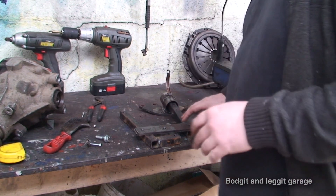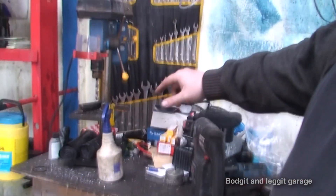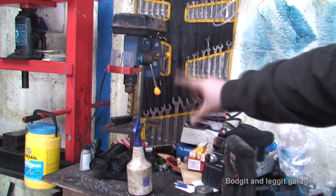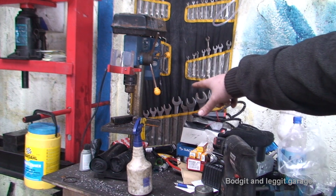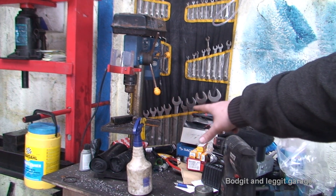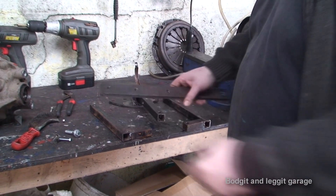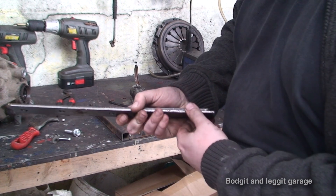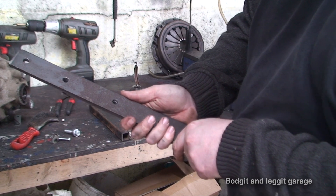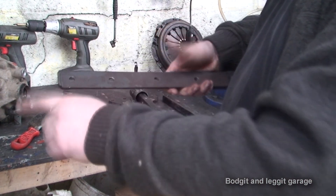I've just drilled the holes, and before anyone says I'm using expensive tools — my drill press is just one of those cheap ones from Aldi, about 69 euros, and it's unbelievable. The one thing you do need is really good quality drill bits — this one was 15 euros but it's excellent. I put the two plates together and it just went through this thick steel as if it was butter. If you're drilling holes in plates like this, always put the two plates together and drill at the same time, so you know the holes line up properly. I've drilled four holes in each plate.